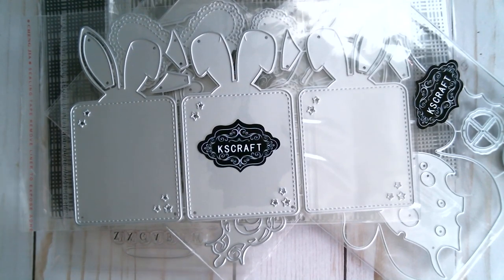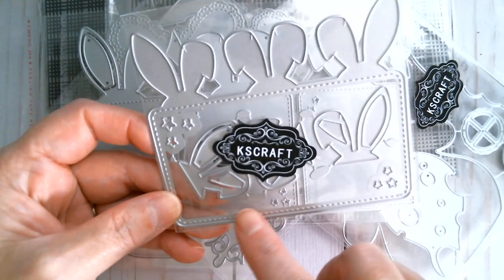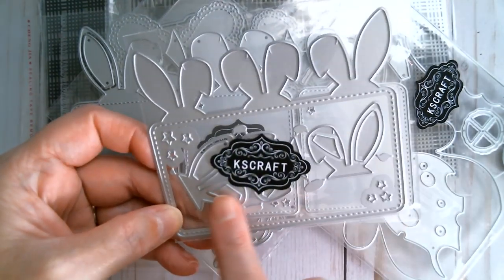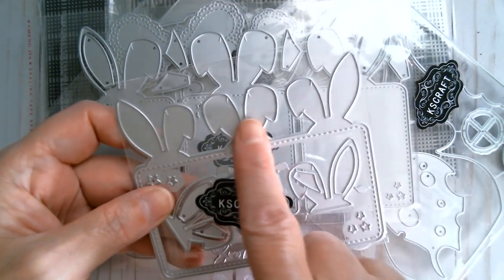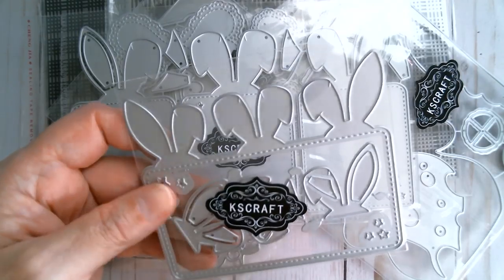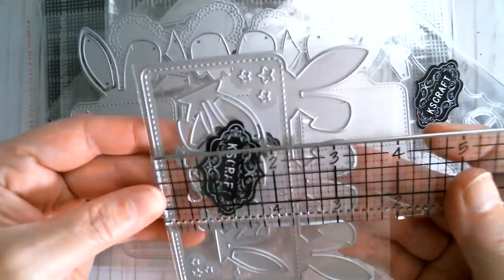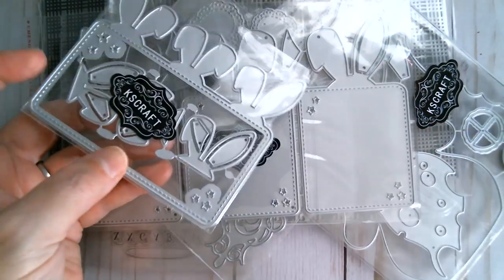I also received another bunny tag — this one is the large one. I think it would be great on a card with your Easter sentiment stamped on it. Once again you've got the layering ear pieces, and the length of that one is four and a quarter inches, with the highest ear at three and three quarter inches.